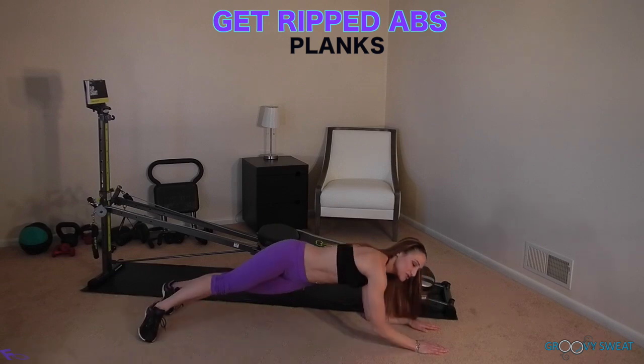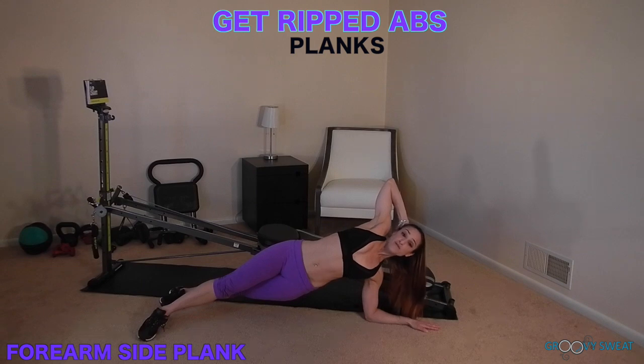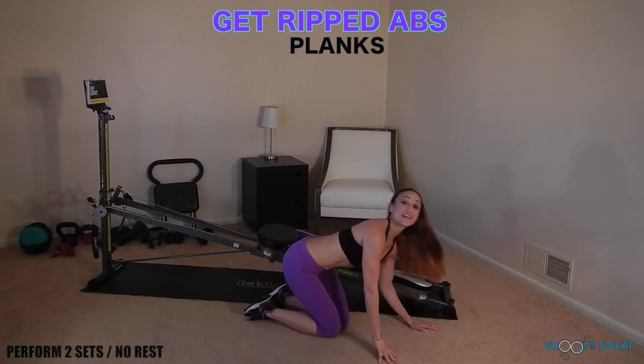Then you will switch to a side plank position. Be sure to hold for the same amount of time on both sides. You will perform all of those exercises two sets through without any rest.